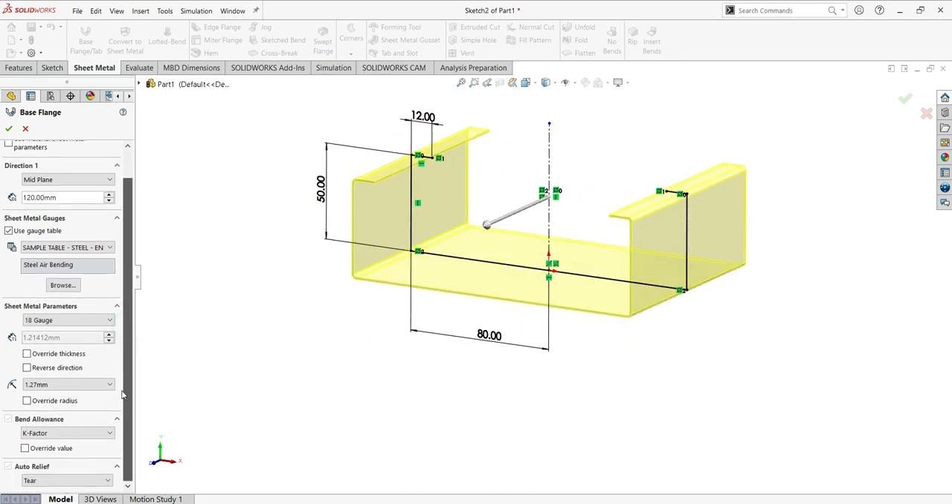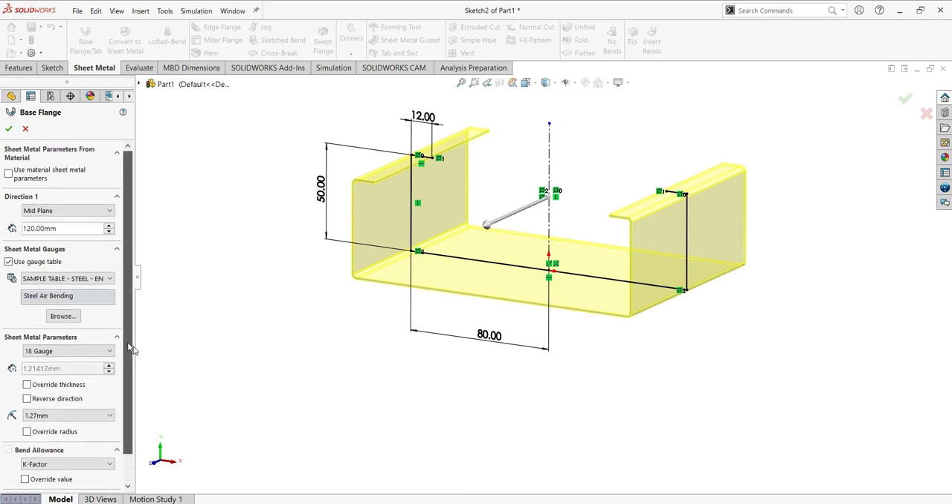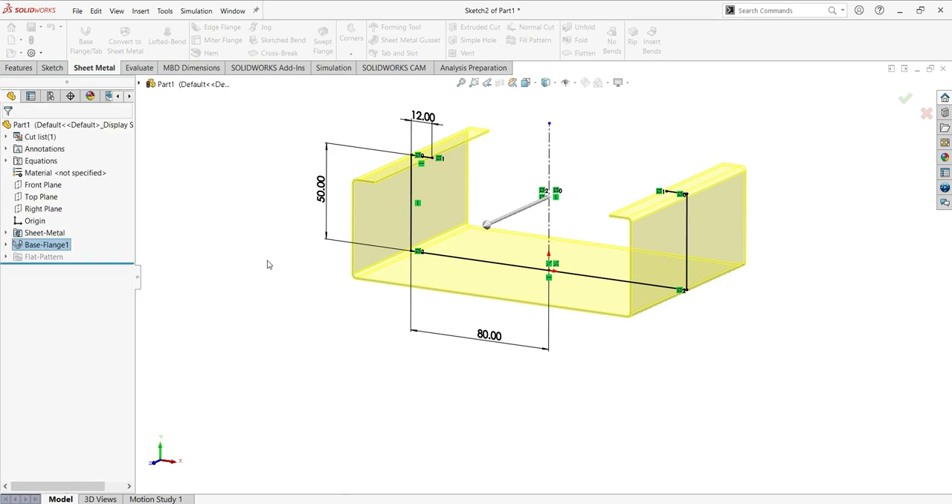Now go to the bend allowance — I will keep it as it is with the K-factors, so we won't change that. In the cut, we'll leave the same settings and use the tear option without changing to another one. It is all set up now. Click okay.